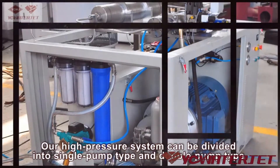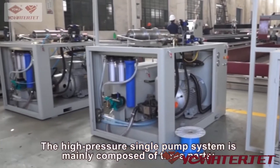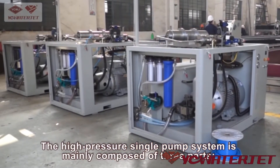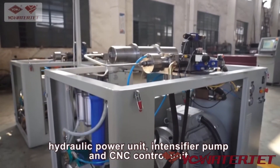Our high pressure system can be divided into single pump type and double pump type. The high pressure single pump system is mainly composed of three parts: hydraulic power unit, intensifier pump, and CNC control unit.